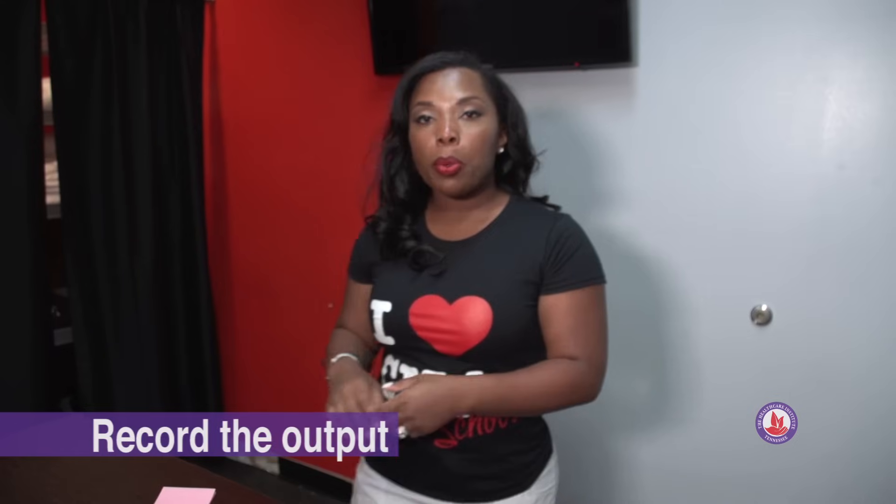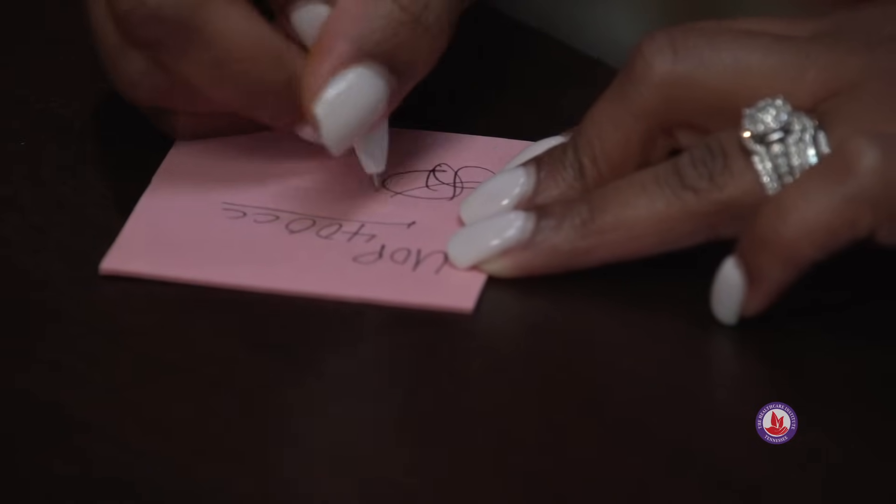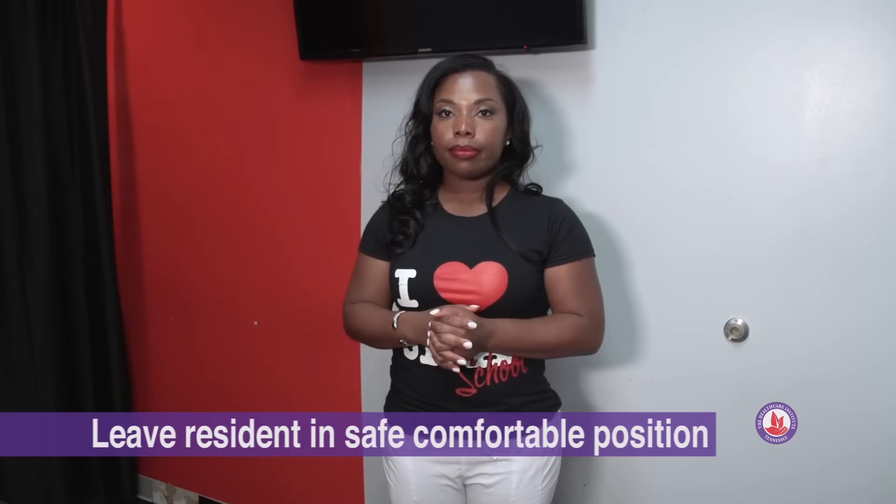Now that we've disposed of our gloves, we can wash our hands and document our urinary output. Remember, we had 400 cc's of urine in our cylinder, and then we're going to sign our name. Provide the resident her call light and leave the room. And you're done.